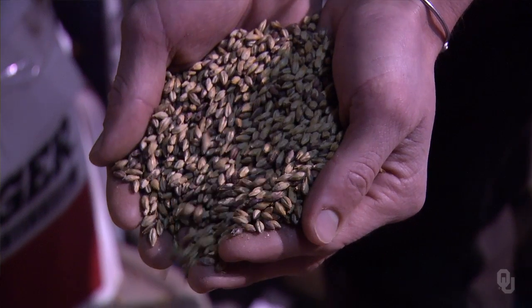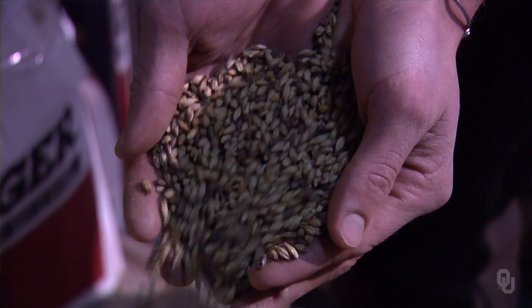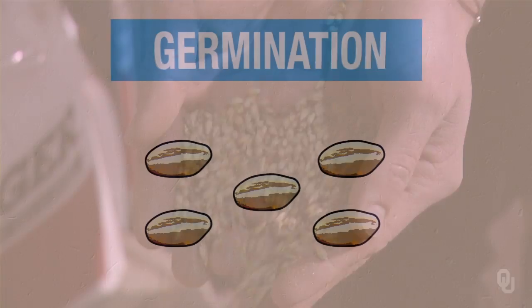They take barley as it grew in the field and malt it, which is a process of soaking it in water until the seed coat breaks down. You start to get an acrospire that comes out, and then it is dried to sort of pause it in what would be the germination process. What that allows the brewer to do is access the starch that the seed would normally use to grow, to make sugar to feed to yeast. My job as a brewer is to make food for yeast and then let the yeast do the rest of the work, and the maltster starts that process by allowing me to access the sugar in the grain.